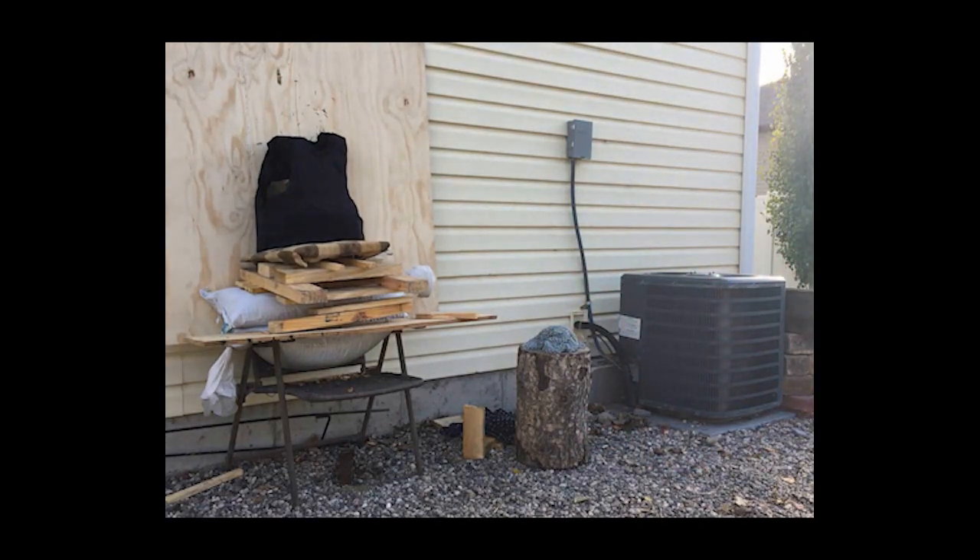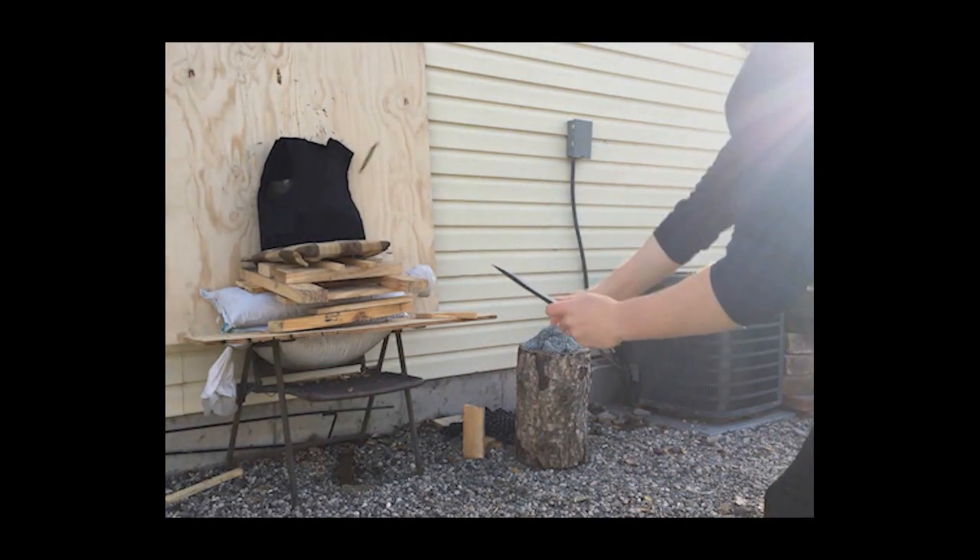We tested this vest quite a bit extra, just to see if we could get any kind of penetration.